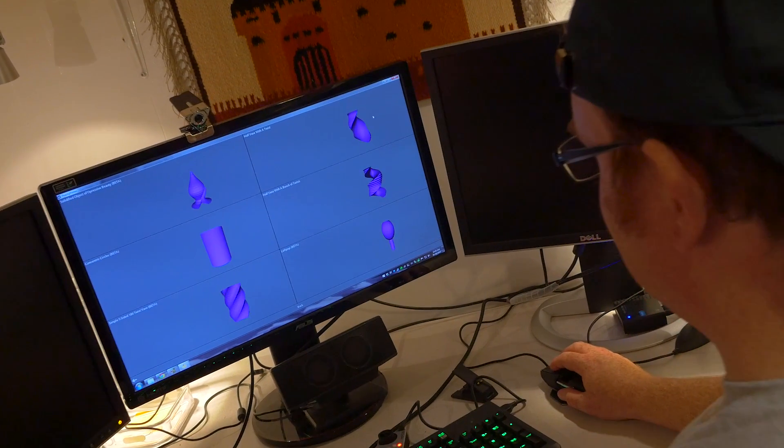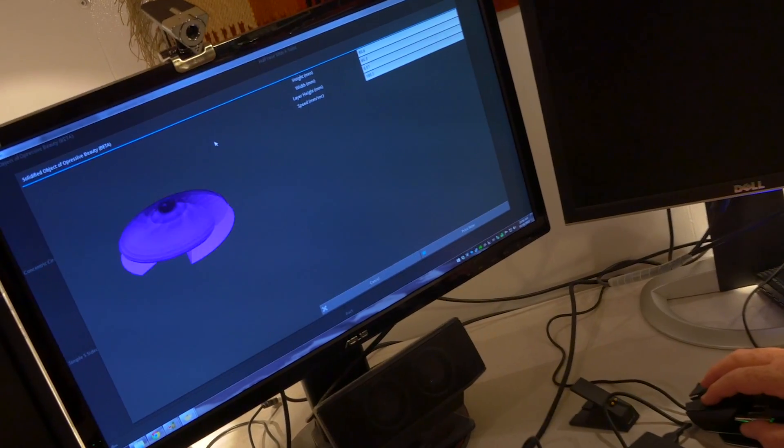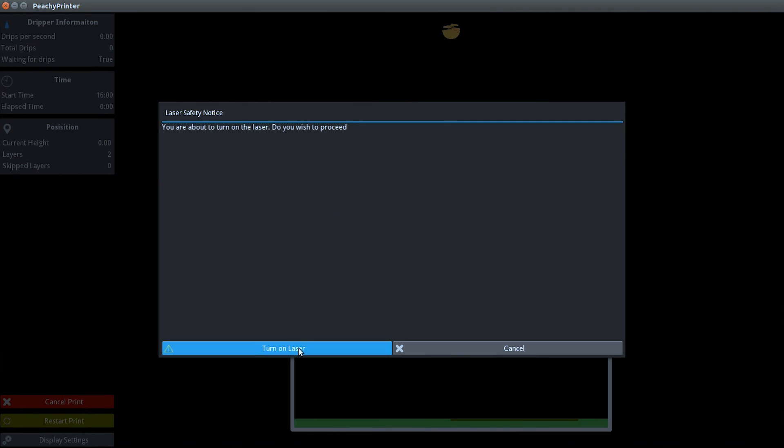One of those features is the print library. The print library has a selection of eight, and probably more by the time we ship, prints that you can do right off the bat. They work very well and are very easy to do. You don't have to worry about pre-generating any g-code — you just click and print.